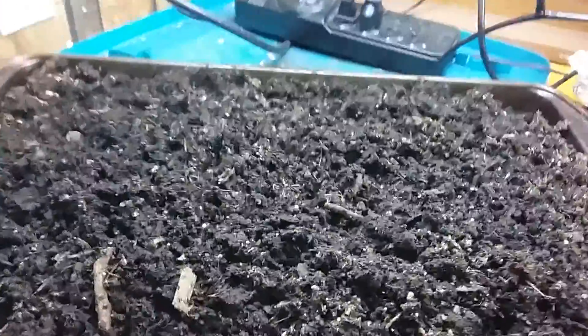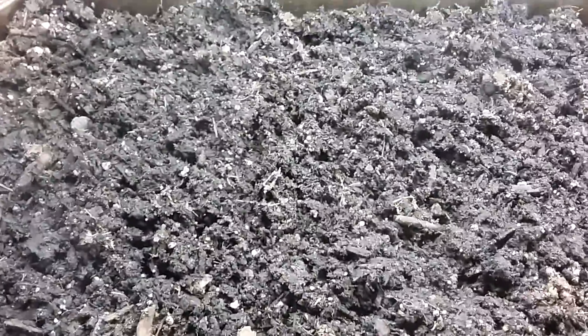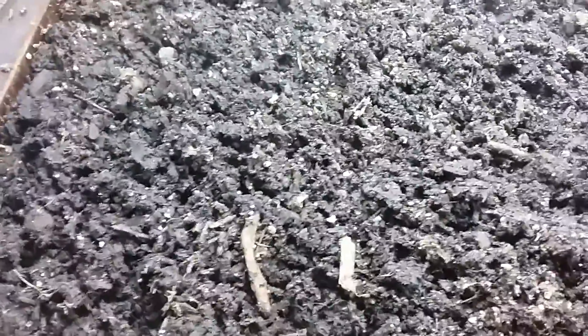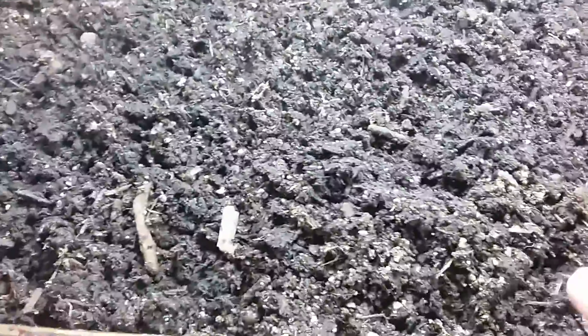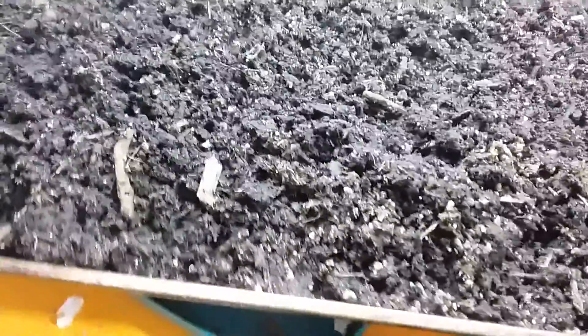So here we are in my little seedling room. I've gotta wait till this cools off of course, but I'll spread it out. I think I've got a little bag of dirt somewhere I'm gonna add to this, and then I'm gonna throw some radish seeds in there — I'm going to start them all in the dirt here and make some radish microgreens. I'll leave the lights on around 18 to 22 hours and give them a little break.